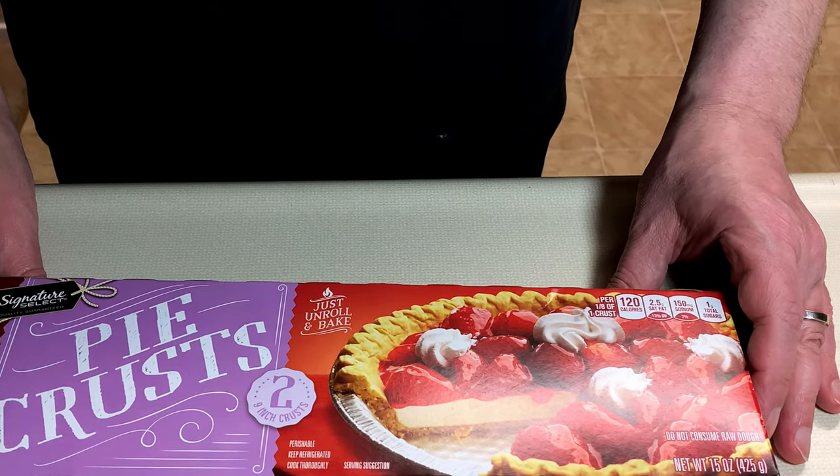Now that we've taken care of the filling, it's time to tackle the pie crust. I know, I can hear your comments and I am ignoring them. Because for me, pie crust is the least important part of the pie. The pie filling is where all the flavor is, as far as I'm concerned.